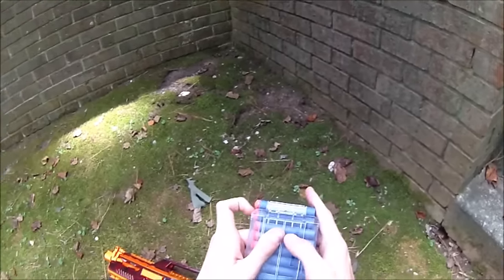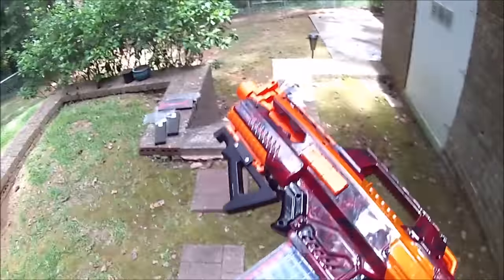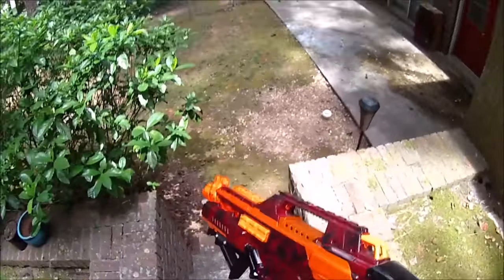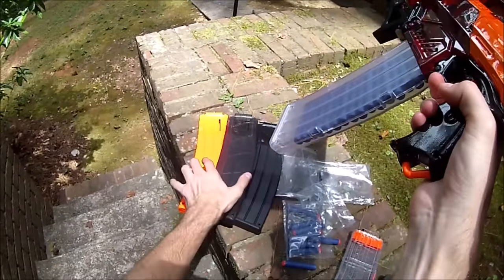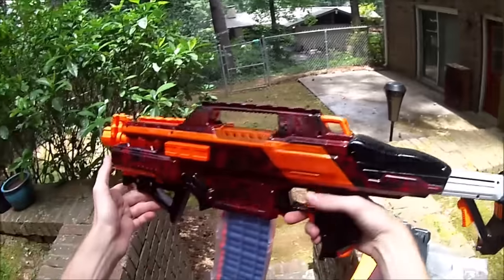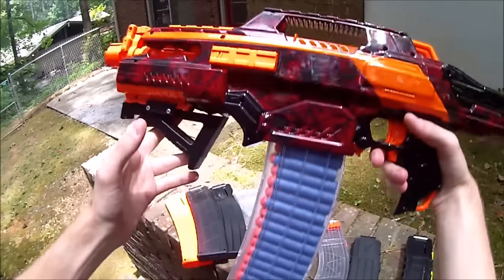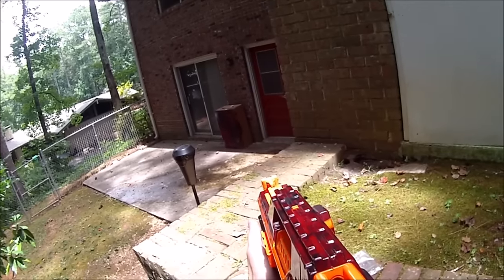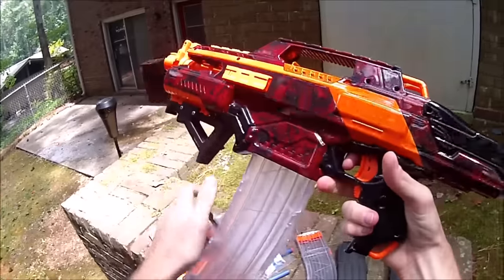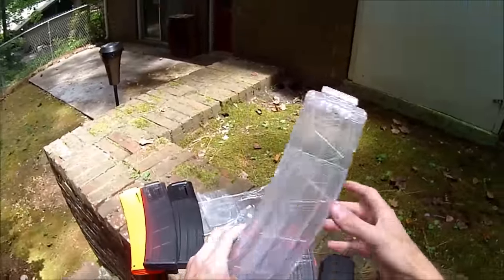Now these darts have been through at least one cycle - let's fire them one more time. I like these magazines; I could definitely see myself switching to them. I have four of them now, which is enough to fill my battle belt. Even though I'll be the least consistent Humans vs. Zombies player with one of each color, I think these are a very cool improvement. Let's fire down this way and see if we can get them to all travel.